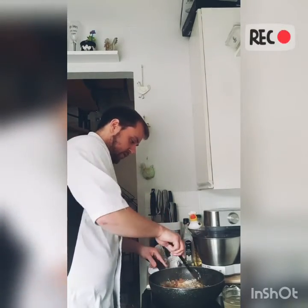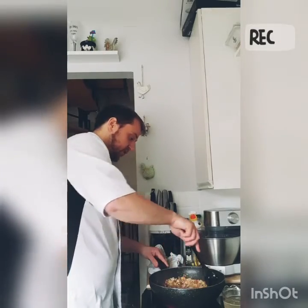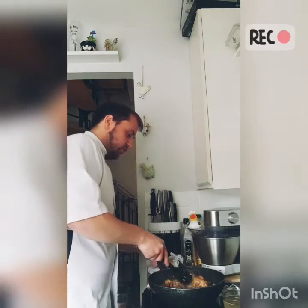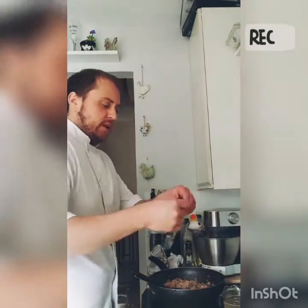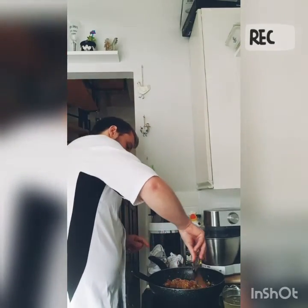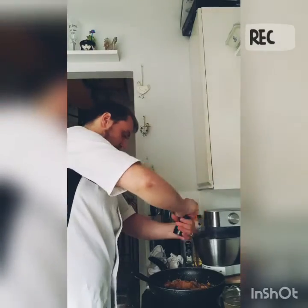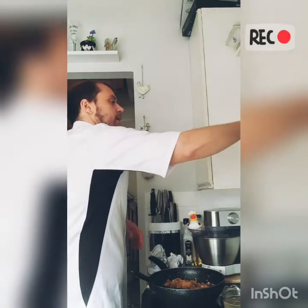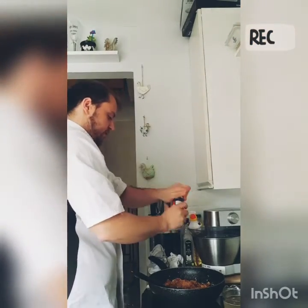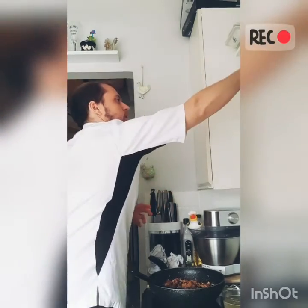Stir that around, and you'll notice instantly the rice has started to soak up some of the juices and it will start sticking, especially on quite a high heat. You want to keep it on that high heat because you do want it to cook thoroughly. Stir that around, then we can add the spice sachet and any other spices you want. I'm going to throw in a little of this spice, some salt, and some chili flakes as well just to give it a nice kick.